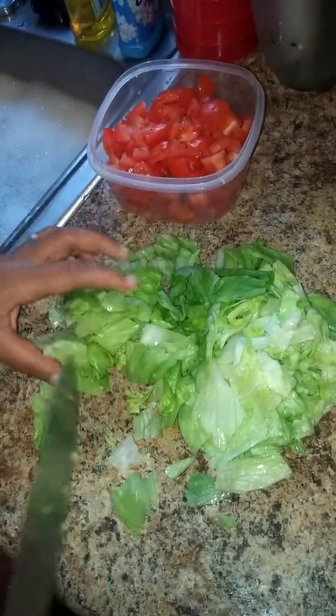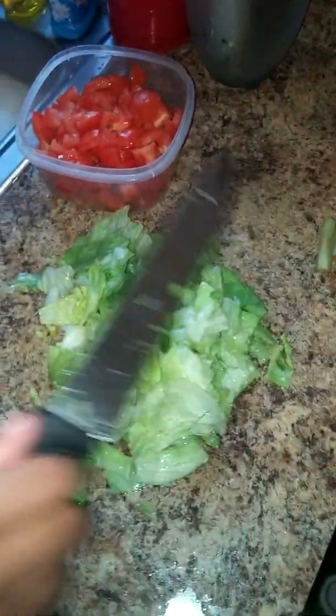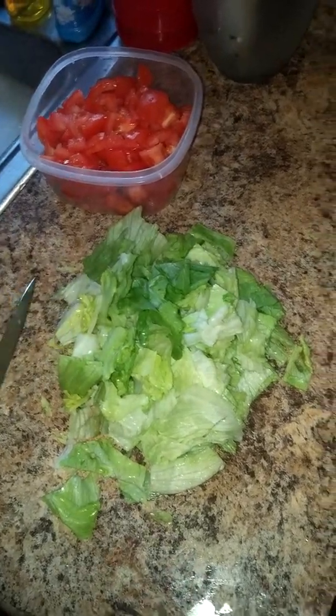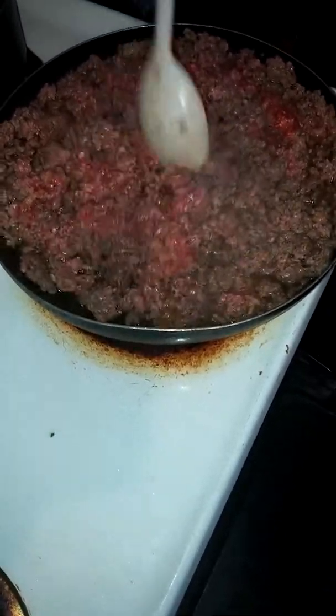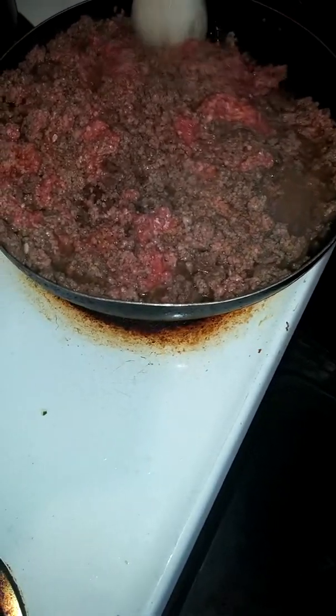I'm cutting my lettuce. I already cut up my tomatoes for the tacos. And I got my sour cream, my cheese, my seasonings. I got garlic and salt. And I'll walk you through the next step.